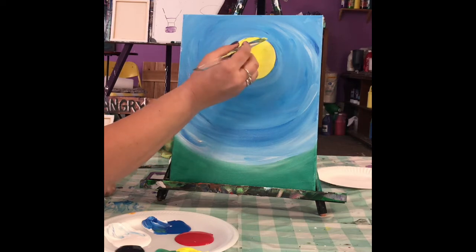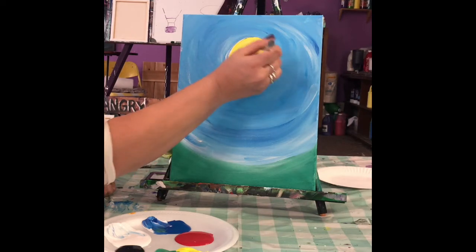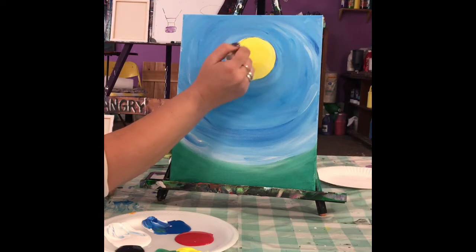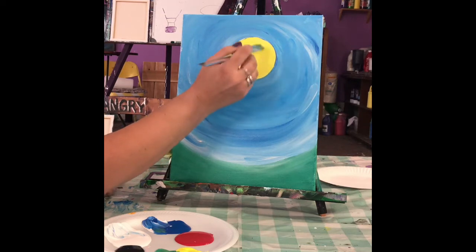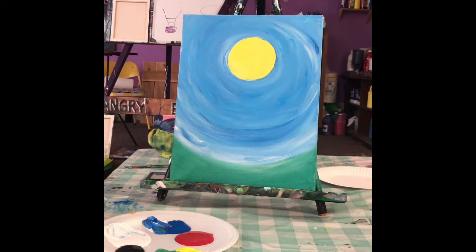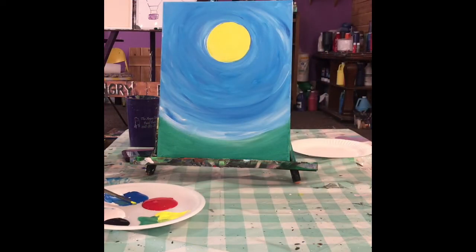We're going to have to let this dry for a few minutes before we go on. I got a little bit of blue in there but it's okay. So now we're going to have to let it dry for a little bit — and I'm back. Should be nice and dry for you now.